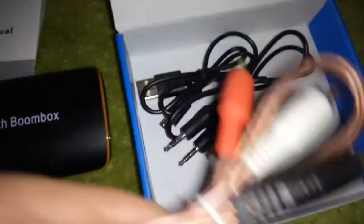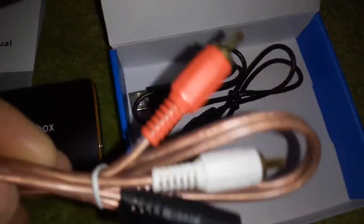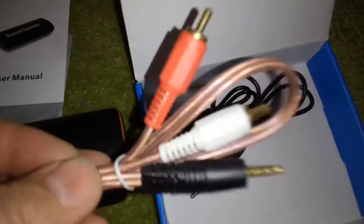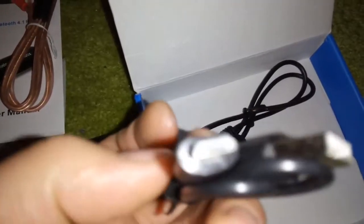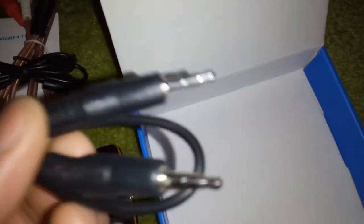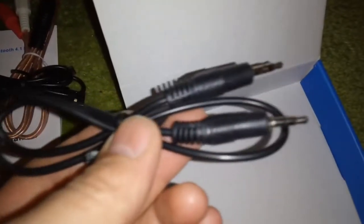We have one 3.5mm jack to RCA cable, as you see — a quality audio cable. And a micro-USB to USB cable for charging the device. And a 3.5mm cable for connecting to a phone or system.